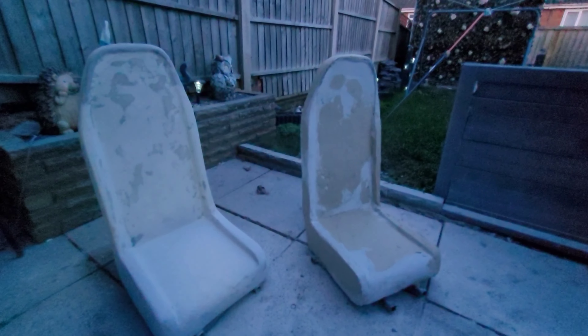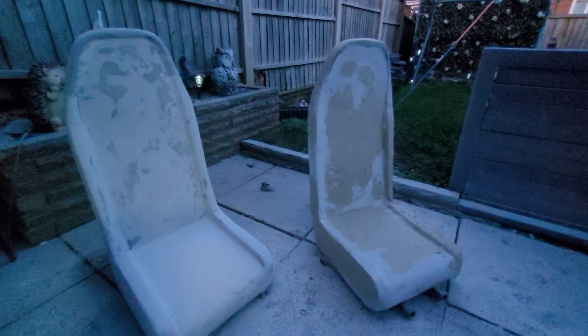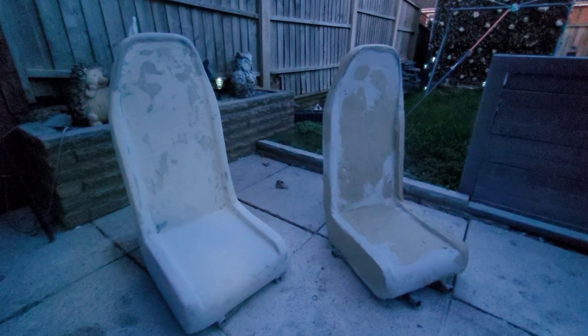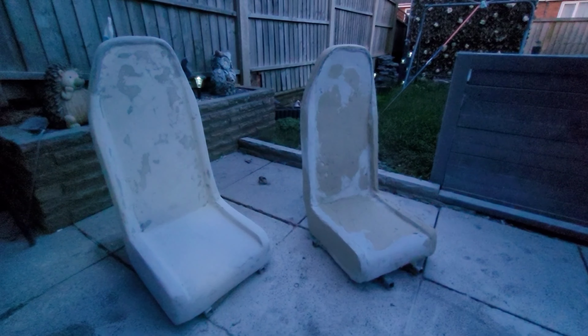So yeah, there you go - feel free to let me know what you think. I'm sure some of you think I'm mental for doing fiberglass seats, but I need some strength and something to load the subs off. Feel free to subscribe and comment - I'll do another video probably starting next week.